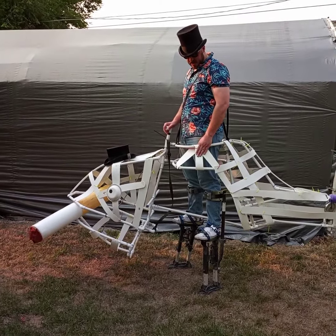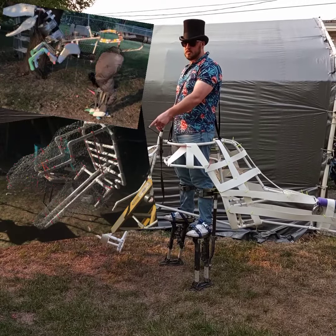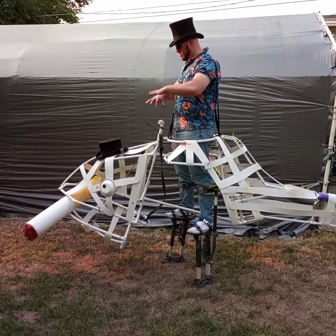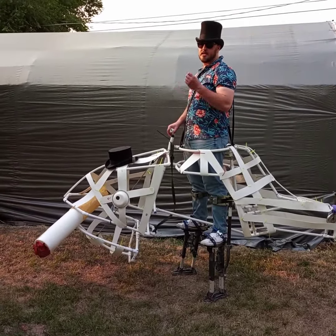I've gone with a different method versus the Raptor and the T-Rex. Instead of chicken wire, I went with just plastic ABS sheeting and cut it into strips. It's lighter and it's less dangerous.